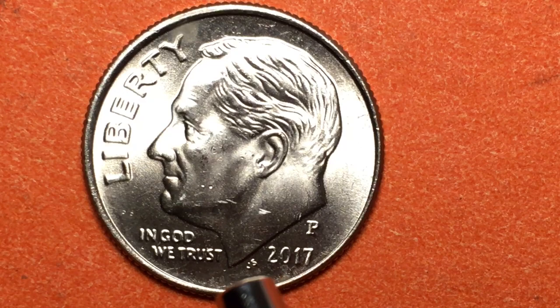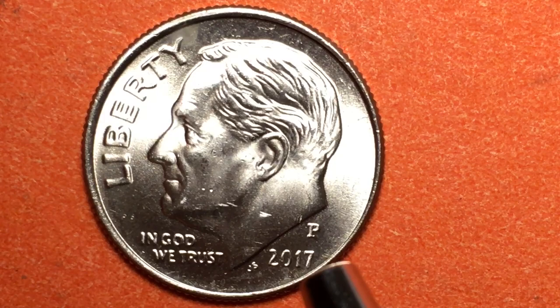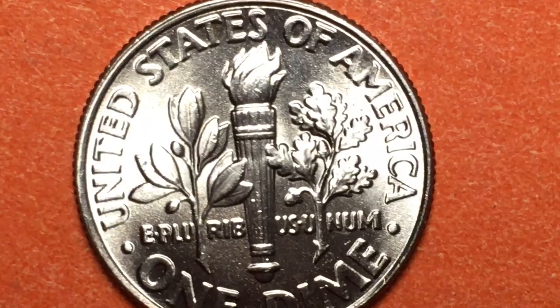No, absolutely not — well, they have the value of a dime, but you can get this coin in great condition almost anywhere. So if you're looking to make money on the 2017 P, you're out of luck. Even a proof version of this coin is only worth about a dollar, with special proof packaging. This coin is probably never going to increase in value.